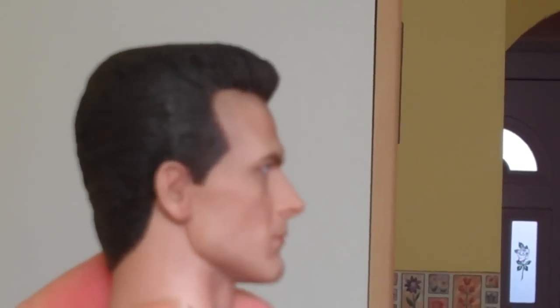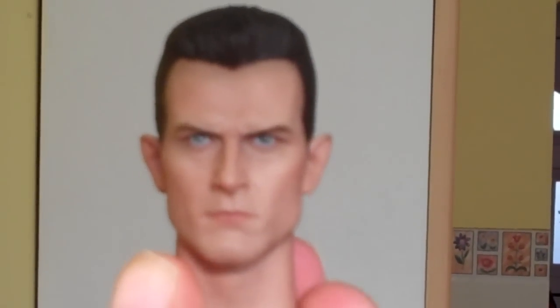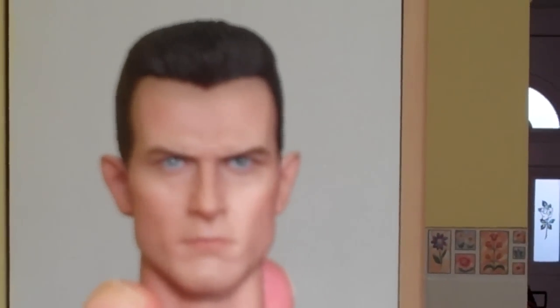It's right up there with Arnie's likeness. The hairstyle on the back looks great — wow. I'm impressed, I really am impressed, Hot Toys. Amazing work.